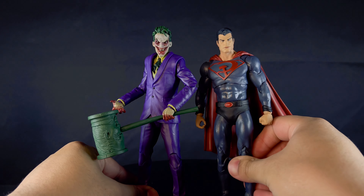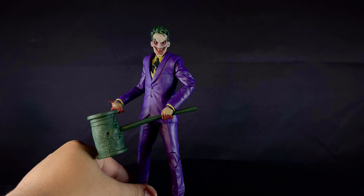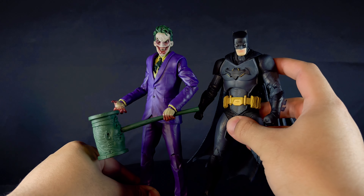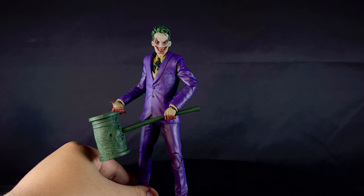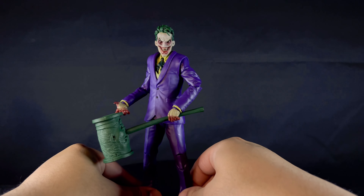Here's Bernie Sanders — he's kind of short for some reason. And this is my customized Batman figure. He's a bit shorter too, so scaling is kind of all over the place.